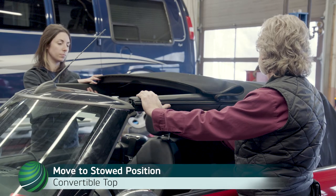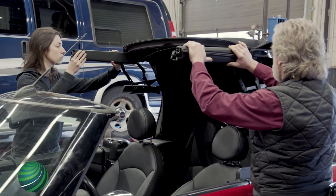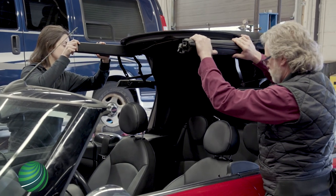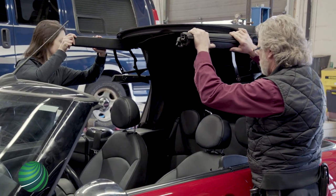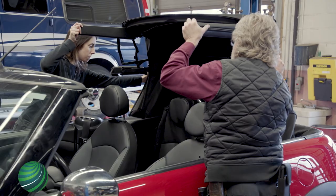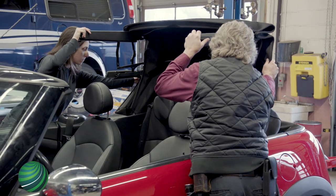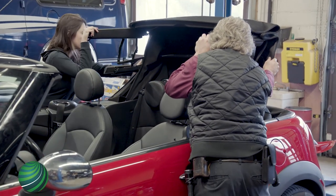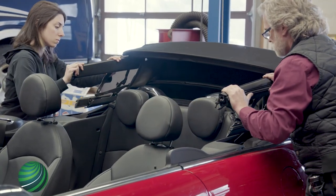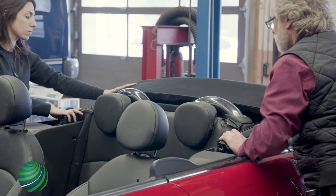With help from an assistant, manually lift and lower the convertible top into the stowed position. The top will move slowly as hydraulic fluid moves through the cylinders and lines. Once open, the sunroof top bar can be serviced.